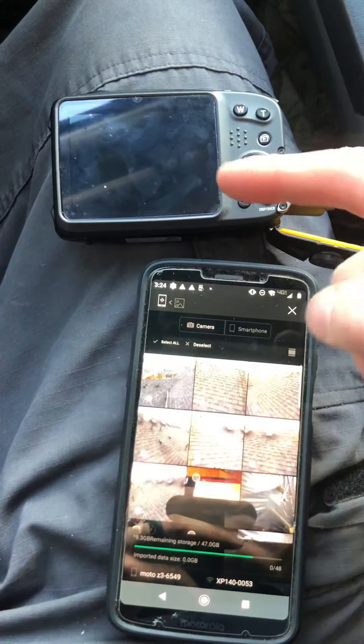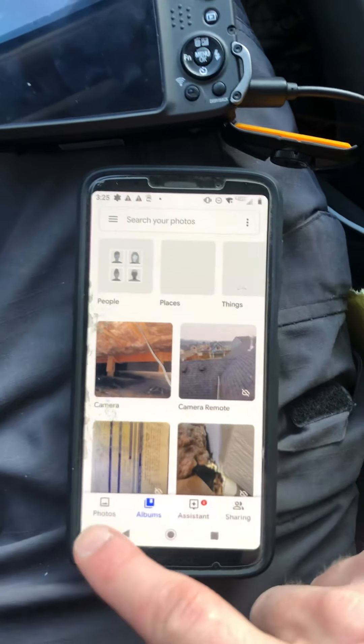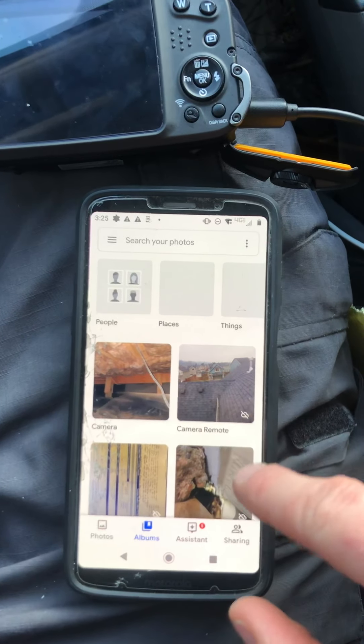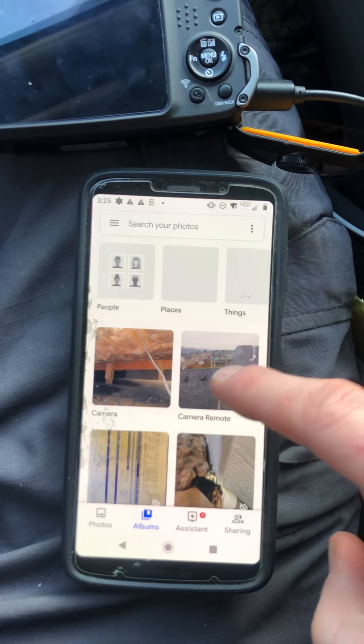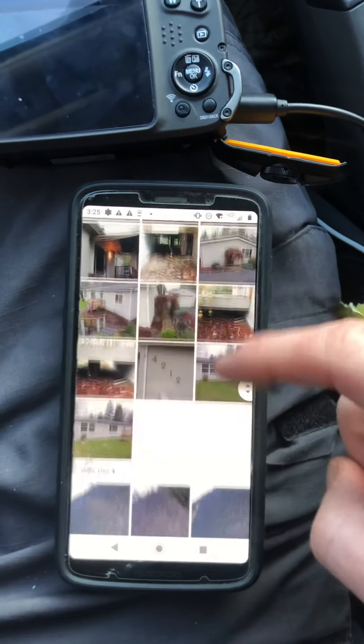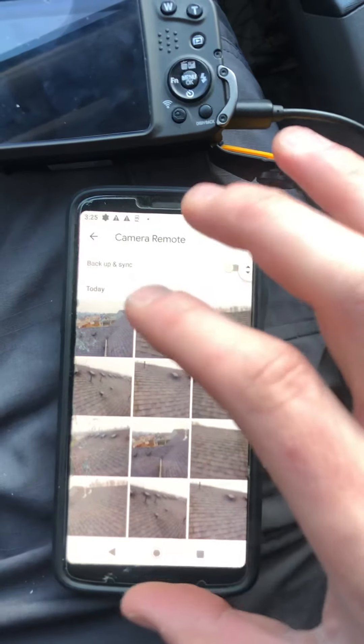That's all we need to do here. Now I should be able to find those photos on my actual phone. This is the icon that has all our stored photos — all the photos on the camera are right there. In my photos I don't see them there, but if I go to albums, my camera stores them in an album called camera remote. When I go to camera remote I can see all the images I've uploaded from the camera before. So now I know they're on the phone.